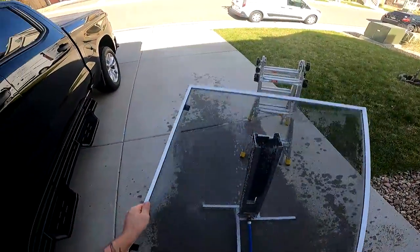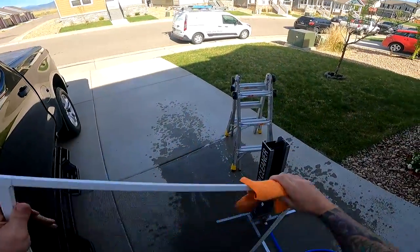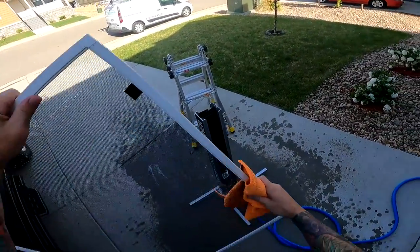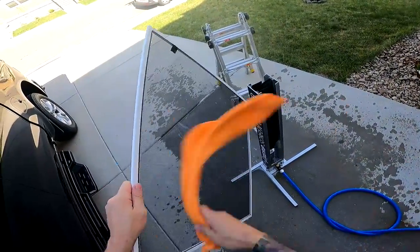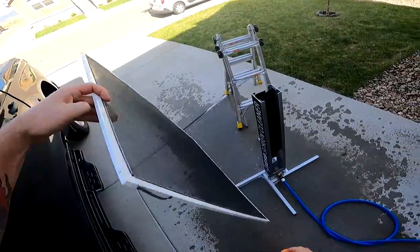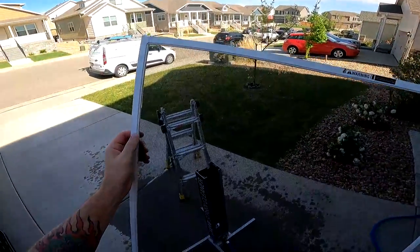Pop it on there, give it a good wipe with the microfiber. Looking pretty good from what it was.